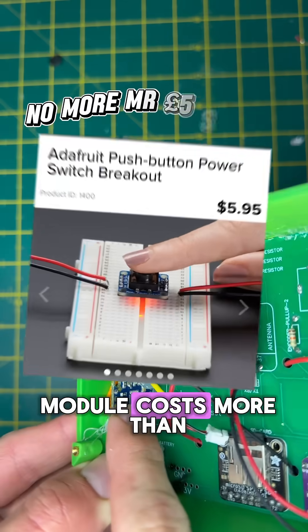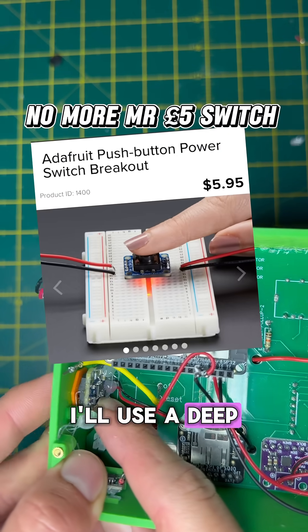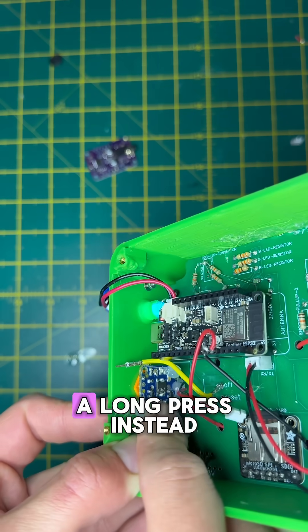The separate on-off module costs more than it's worth. I'll use a deep sleep feature on a microcontroller and wake it with a long press instead.